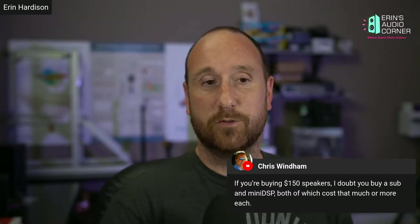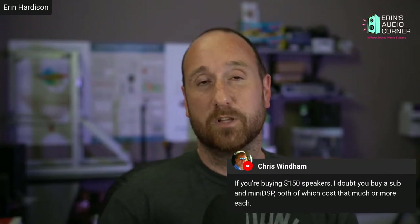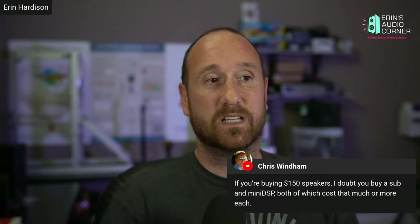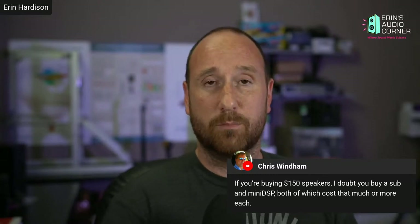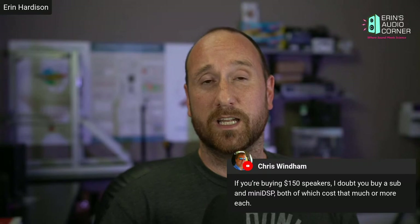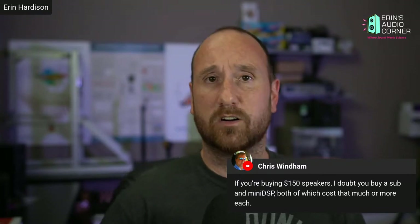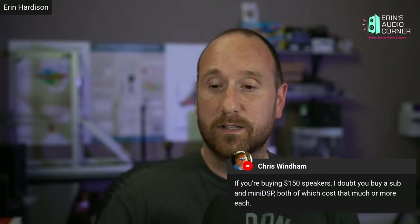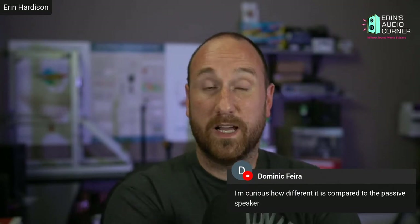On the flip side, there might be somebody who has four or five hundred bucks and really wants to make the best little system they can off that budget. I think these speakers and the Elac Sub 1010 — which I tested last summer — with a miniDSP would do it. That's 150 plus 110 plus 99, all under 500 bucks shipped. So I think that would be a great way to go if that's the budget range you're looking at.